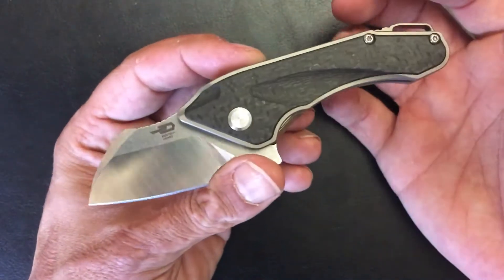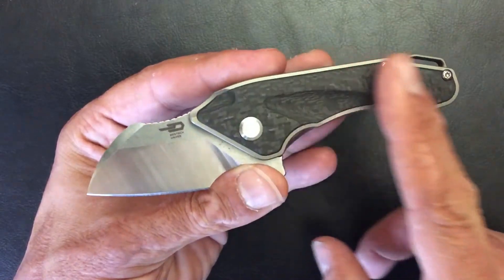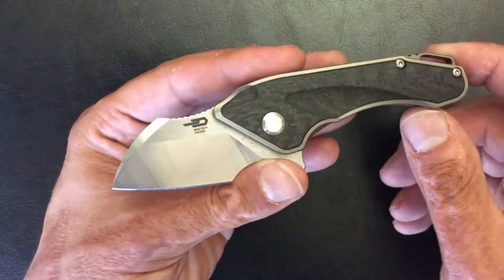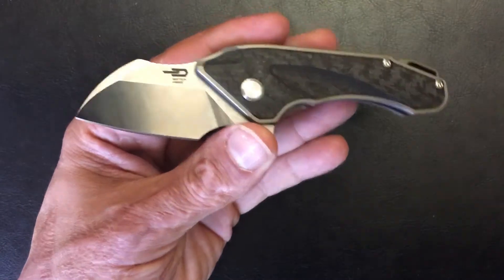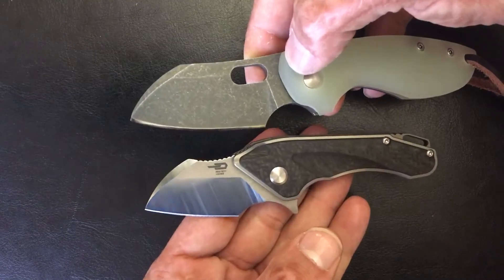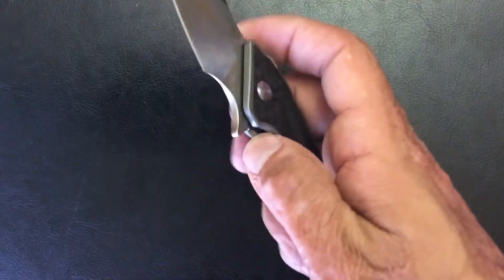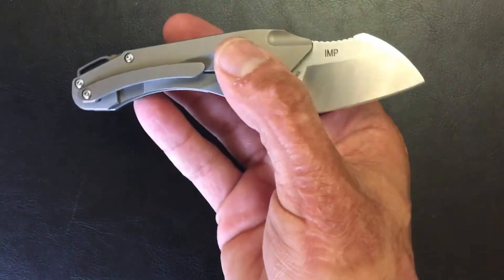The last one from Best Tech is in their higher price category, and that is the Imp. This one really shocked me — I was thoroughly impressed. S35VN steel, inlaid carbon fiber, titanium frame lock. To me this is an upgraded version of a knife I've been wanting. There's some similarity, especially in that blade shape. Great action, fires out nice and comfy. This is the Best Tech Imp, comes in right at $158.